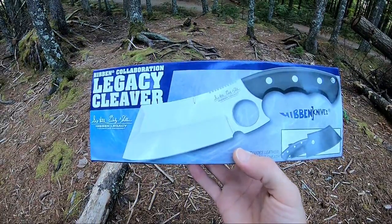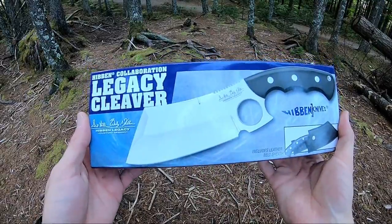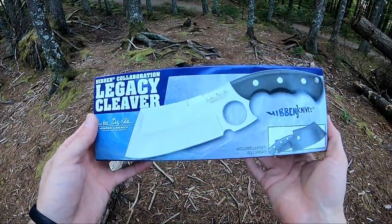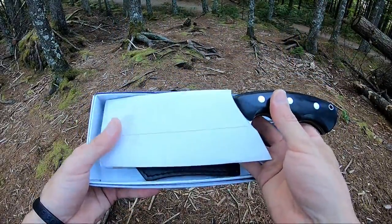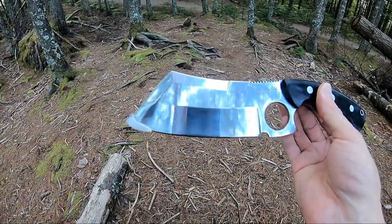Jason here from Atlantic Knives. Today we're back with another Gil Hibben review. We have the collaboration Legacy Cleaver by Gil and Wes Hibben, model number GH5091. It comes in a colorful box and generally comes wrapped in some plastic, which I've already removed. It has a cardboard sheath protector as well as a little plastic tip protector on the end of the blade.